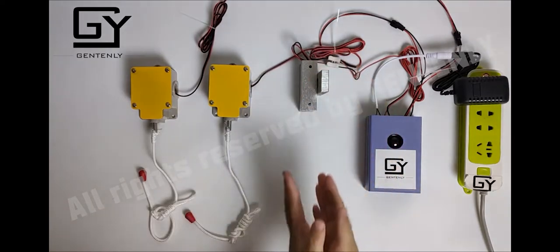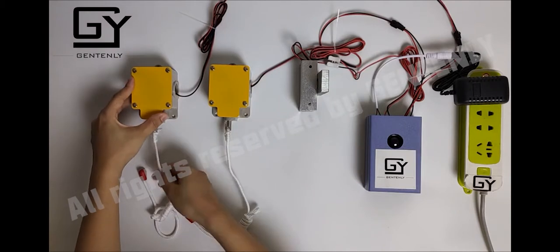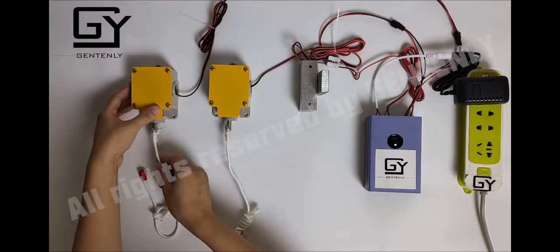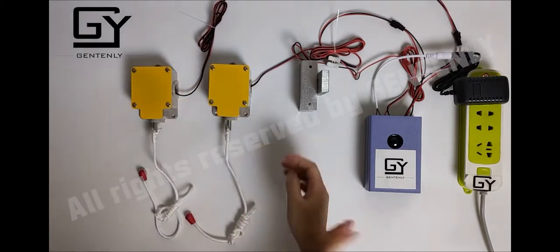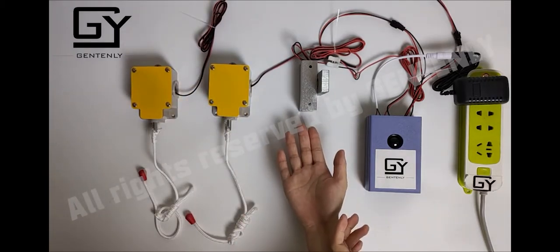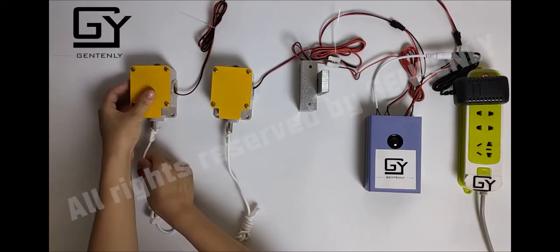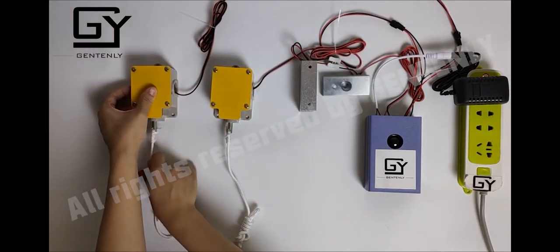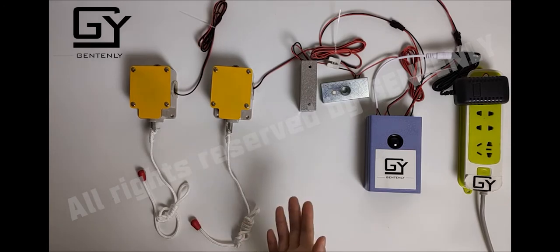The lock is closed again. Let's have a try — this time I will play the wrong sequence. You can see the lock still remains closed. Now I use the correct sequence and the lock opens again.